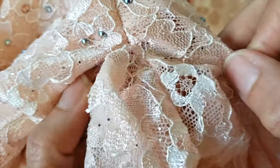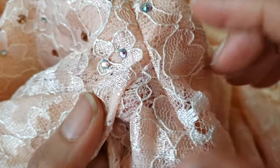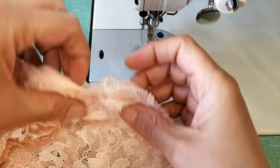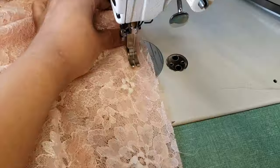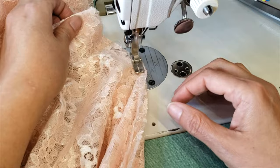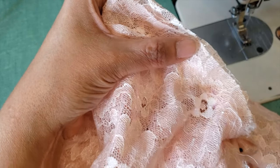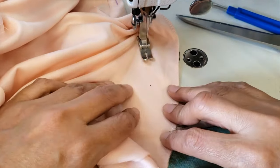Then you sew back the godet. We have a video about how to properly sew a godet — I'll leave the link in the description box. Basically, you sew one side exactly until the center point, and then you sew the other side starting from exactly that same point. I'm cutting the excess material where I took in, and then I sew the second layer of lining as well. Here you go — it's all flat and nice.